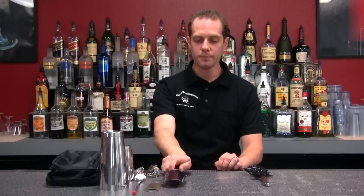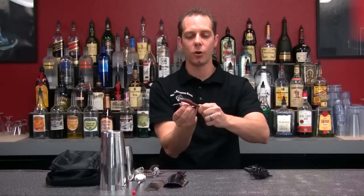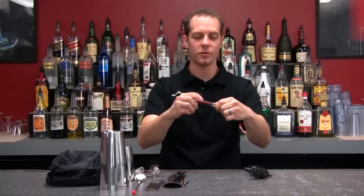Next we've got a nice sturdy ice scoop for you. Also a fantastic wine key — it has a corkscrew, foil knife, lever, and a nice wood finish on here so it looks real professional and nice.